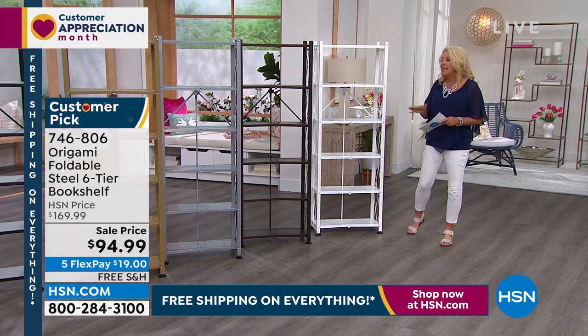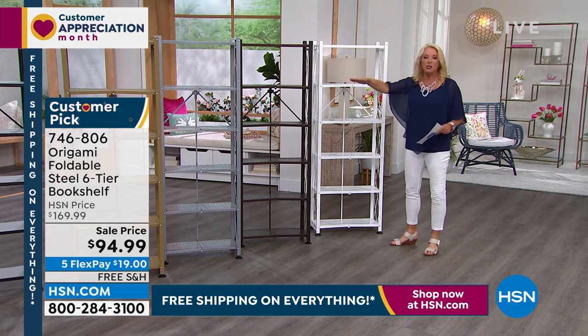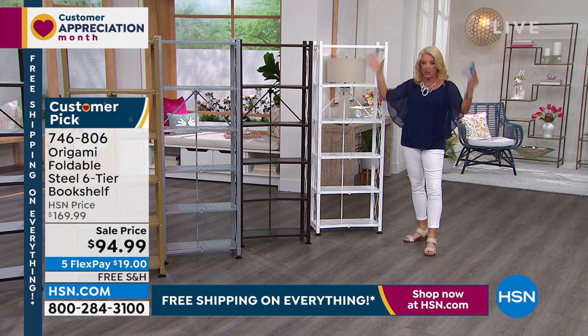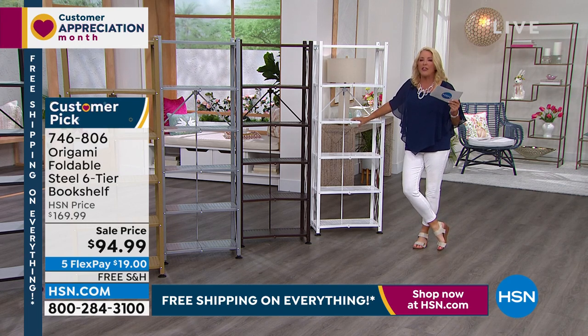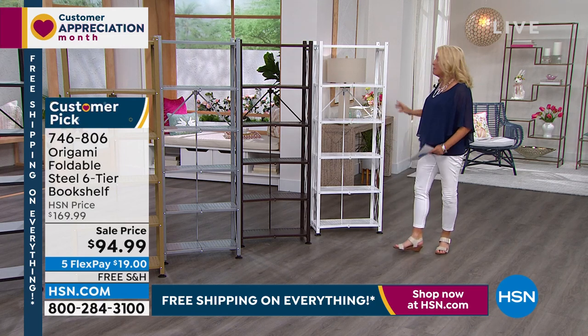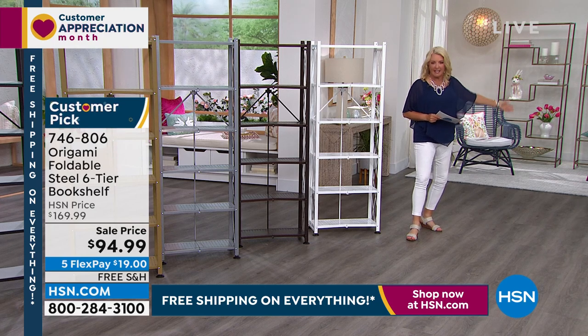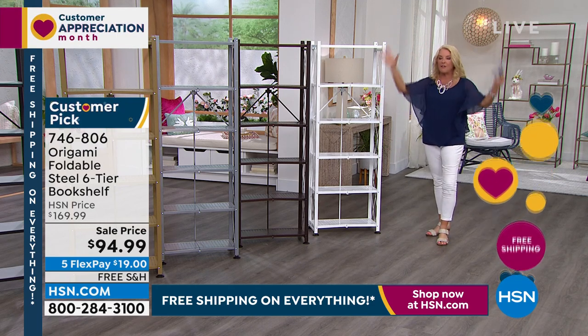It's great because you can collapse it and move it. With bookshelves, people typically keep them in place. You can make a whole office look — buy two white, put a white desk in between, and create a homework station. This could work in a living room, dining room, or spare bedroom for a crafting table with shelves. It's a customer pick with over a thousand five-star reviews, and we have it at $75 off, five flex pays, and free shipping. There's never been a better time to get multiples.